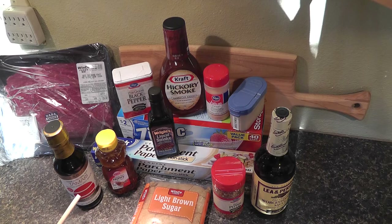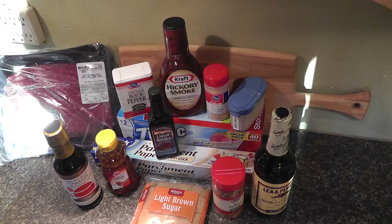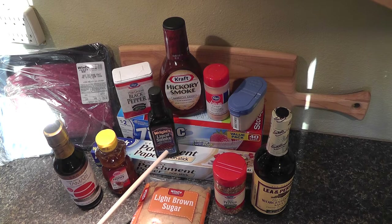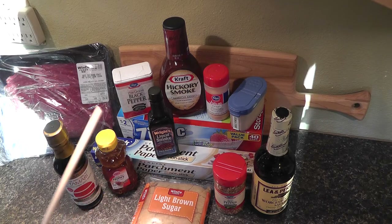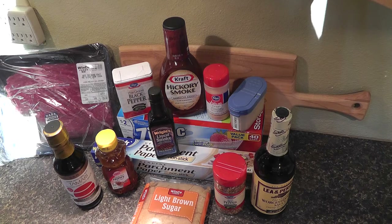We're going to use one and a half cups of soy sauce, two tablespoons of honey, and one and a half cups of brown sugar. Crushed red pepper — one teaspoon, adjustable to your taste. Worcestershire sauce — three quarter cups. Liquid smoke, which really adds to the flavor of beef jerky — one and a half teaspoons. Garlic powder and onion powder — one tablespoon each. Black pepper — one and a half teaspoons of crushed pure ground black pepper. And a quarter cup of hickory-flavored barbecue sauce.